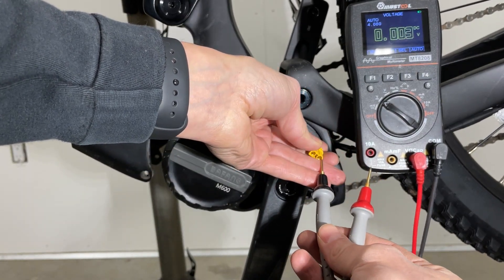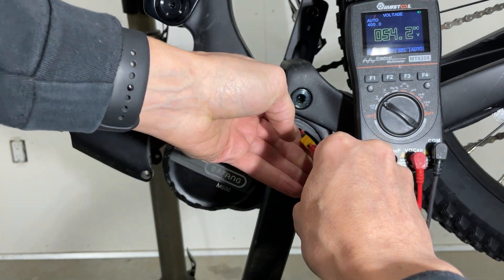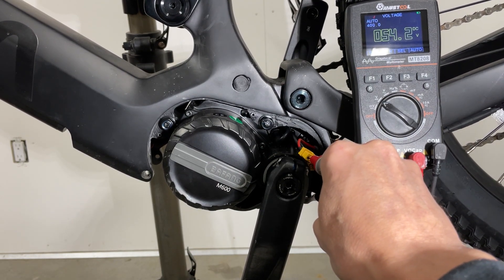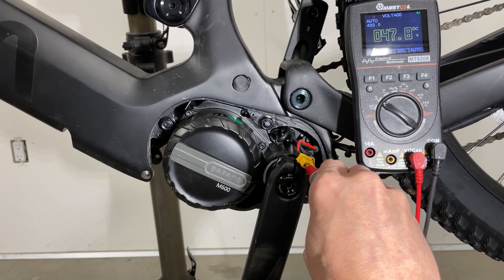Red is positive, black is negative. As you can see, I'm measuring 54.2 volts. If I turn off the switch, I'm getting that 47.8 volts.